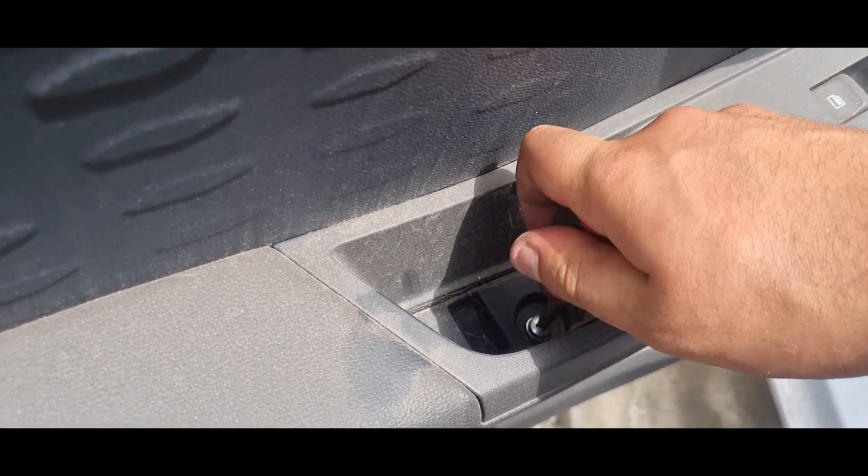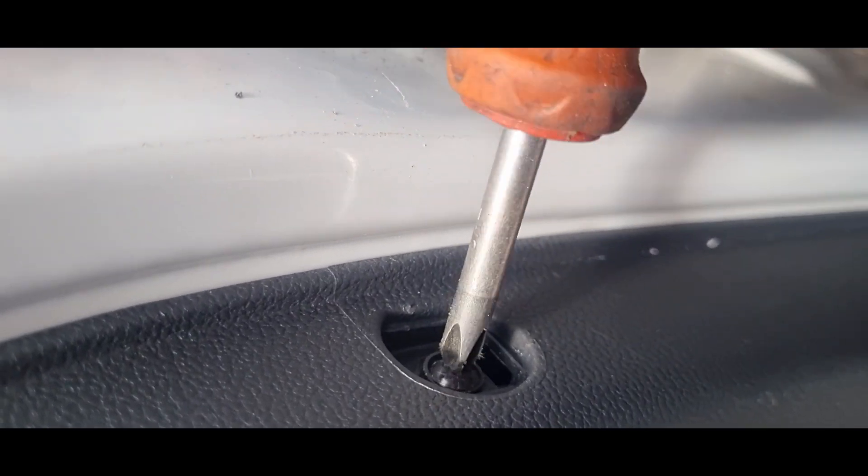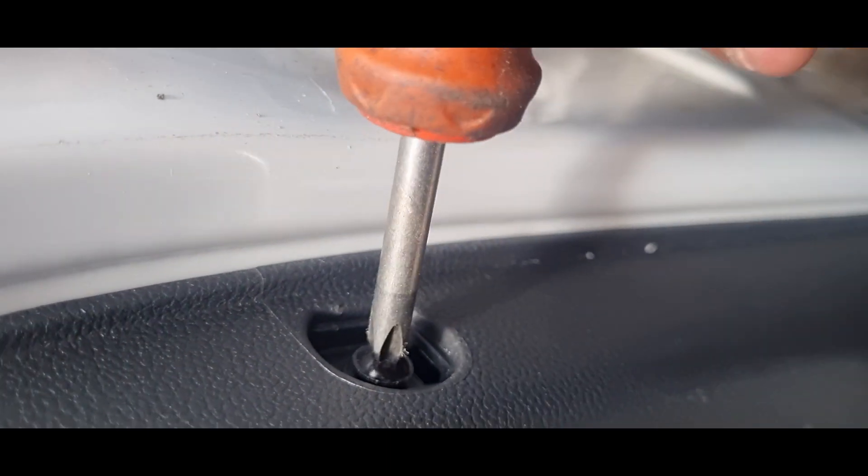Where the door handle is, there's a little cover — remove the cover and there will be a Phillips screw there. Then on the inner part of the door trim panel there will be another little cover, and there will also be a Phillips screw there.